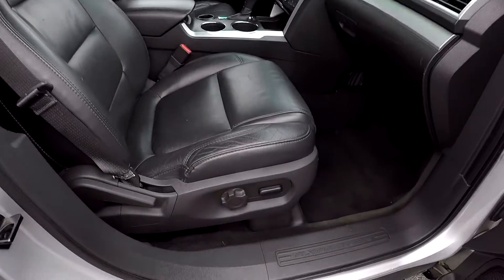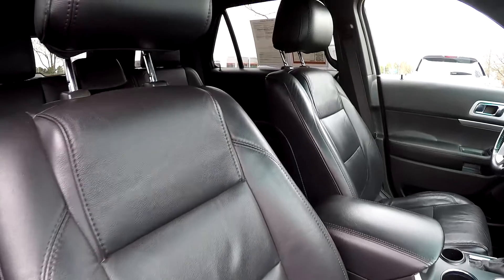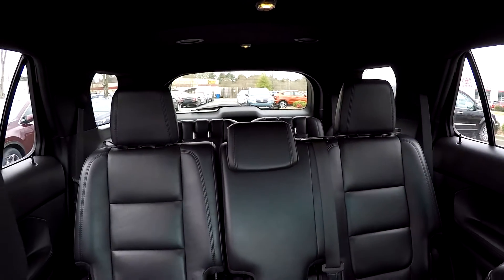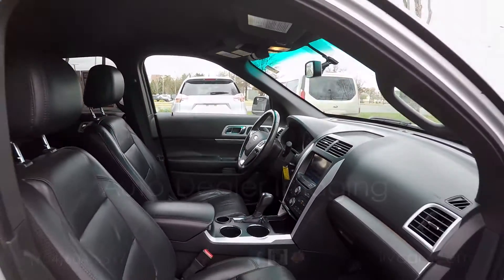We'll wrap up in the front passenger seat — multiple adjustments here, some power for the passenger. Looking over the seating surface, we'll jump in and take one more spin around the back. And that's going to wrap up your 2011 Ford Explorer.